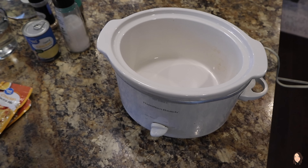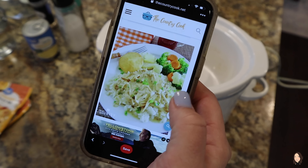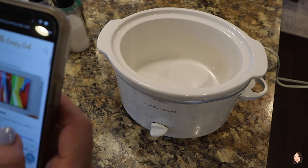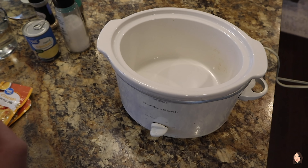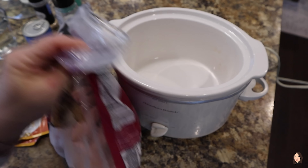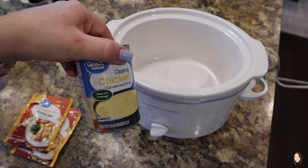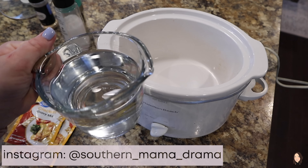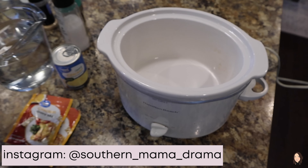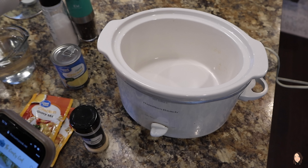Tonight for dinner we are going to be making crock pot chicken and gravy. I'll leave the recipe linked down in my description box below, but I love recipes that are simple to follow and don't require a ton of ingredients. So here's what you need: chicken — the recipe calls for one pound — two packets of chicken gravy mix, one can of cream of chicken soup, two cups of water, garlic powder, and salt and pepper.